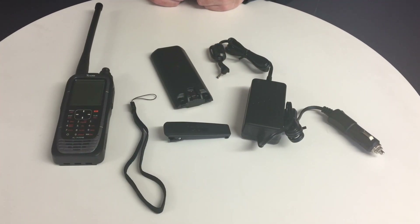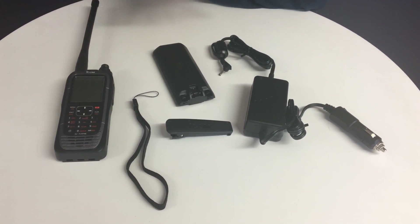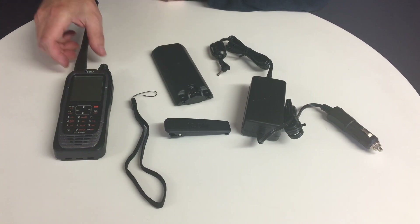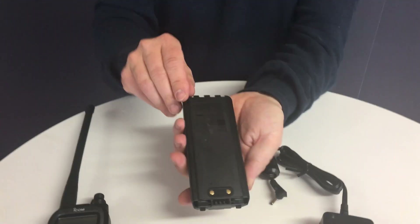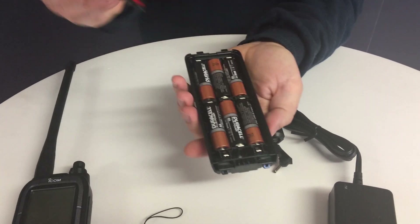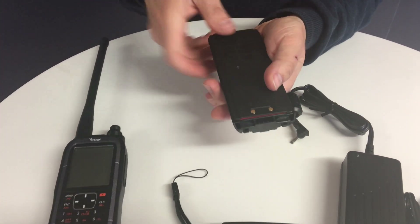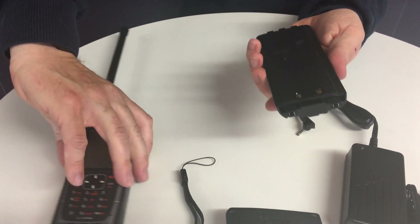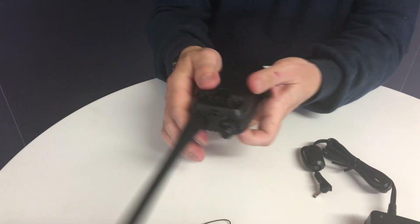One of the common questions we get asked about these radios is: what is the difference between the Pro and the Sport pack? This is the A25 Sport pack — it's available as the CE or NE, and they both come with the same accessories. With the Sport pack you get a battery case. You open it like so, put in your own double-A batteries, and that will power the radio. Once clipped together, you pop that on the back of the radio and clip it into place.